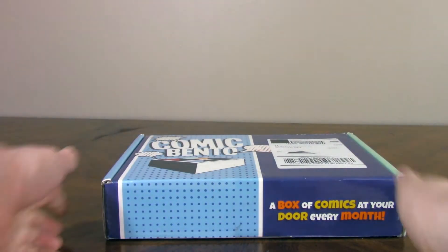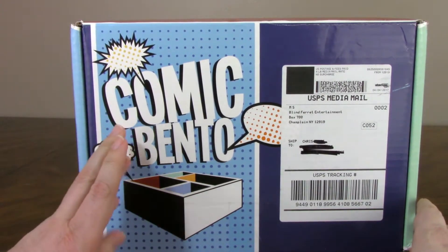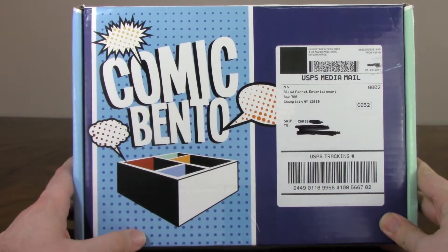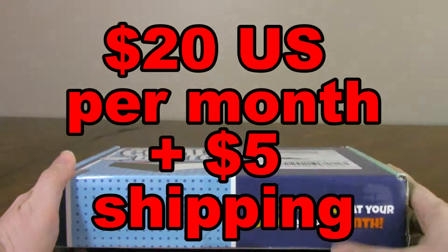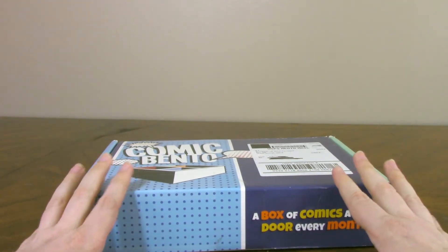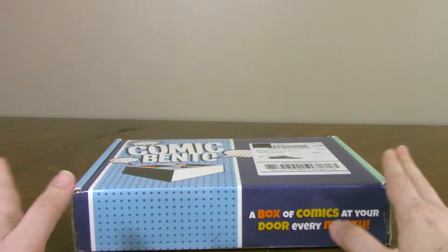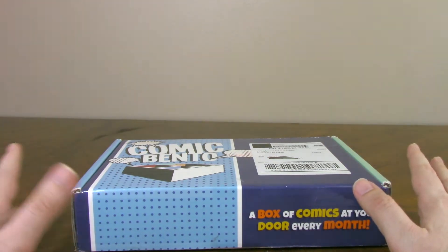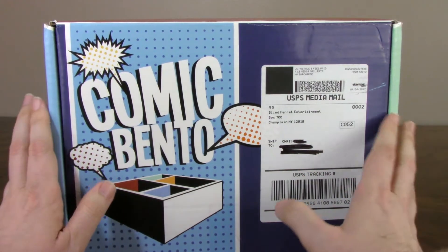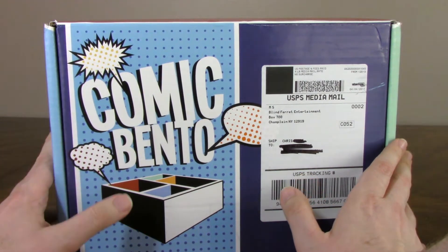Hey folks, I thought I'd do something a little different today. I thought I'd review one of these subscription boxes related to comics. Obviously this first one I've got here is Comic Bento. This is a monthly service and I'll put the cost up here. I don't personally think that the subscription box deals are always the best value, because how can they know exactly what I'm going to be into? Am I really going to get my money's worth, or am I going to get maybe one thing that I like and a few things that I don't? That's my fear. But I'm going to do an opening of this without really knowing what's in here and give my honest reaction to whether I think this is a good value or not. And I'm hopeful.